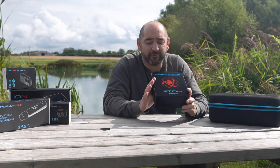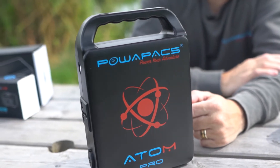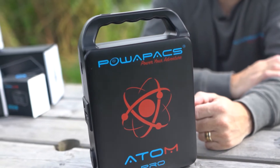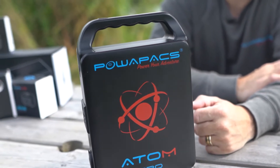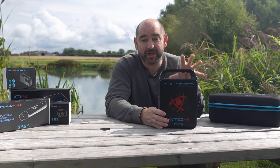The new Atom Pro from Powerpacks is based on customer feedback about what they did and didn't like about the Atom. We've decided to take on board what consumers said and we've changed some things.